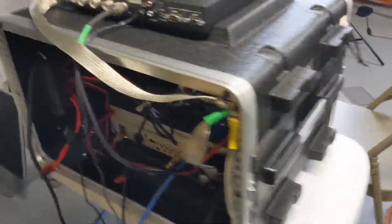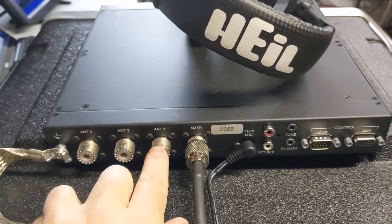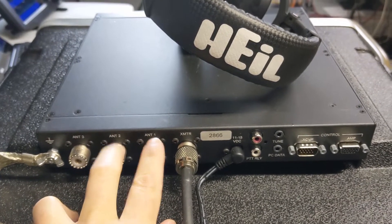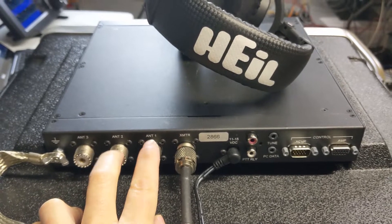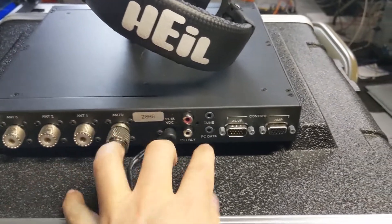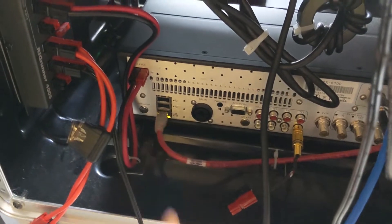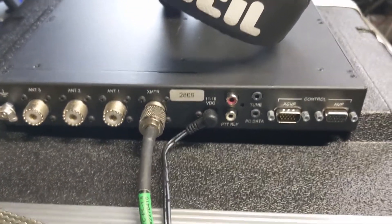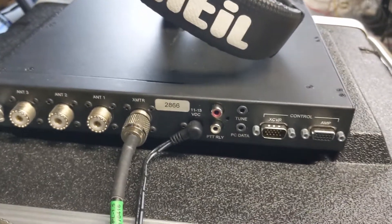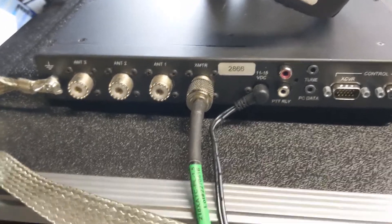Let me go around to the back. The Elecraft tuner has three antenna ports: antenna one, antenna two, antenna three. I'm not really sure what antennas I'm going to run, but I typically have two on this. From the Flex into the antenna tuner, and then I'm going to take the PC data and come into the back of the Flex via USB — that's going to pass band data to the tuner so it knows what frequency I'm on. The tuner has a band counter in it, but it takes a while to find the frequency and tune the antenna. If you pass it the band data, it tunes nearly instantly.